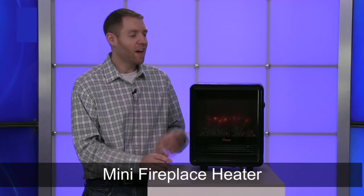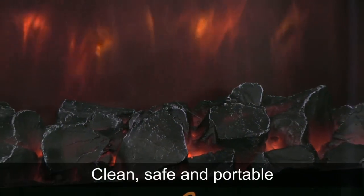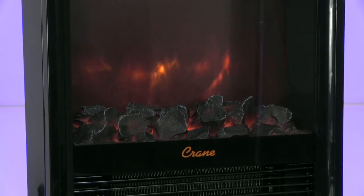Hi, I'm Nathan from Brookstone, and today I want to show you the Mini Fireplace Heater. This Mini Fireplace Heater is clean, safe, and portable, which makes it perfect for the bedroom, den, office, and anywhere else that needs a little warmth.